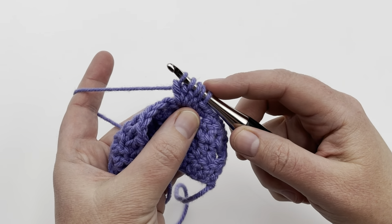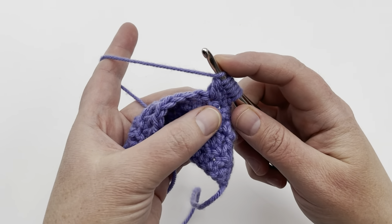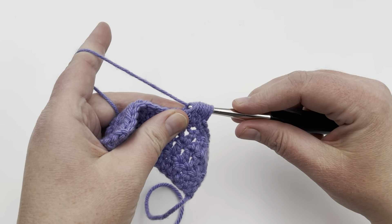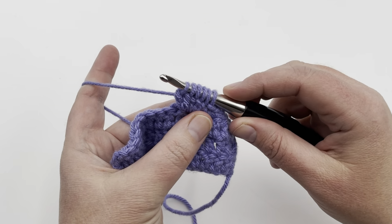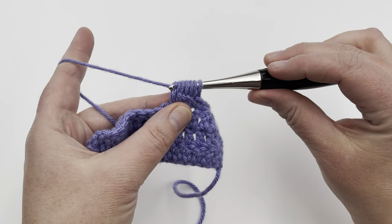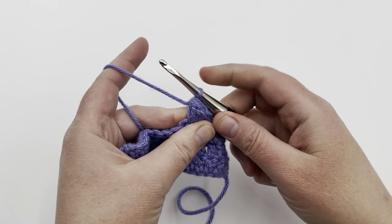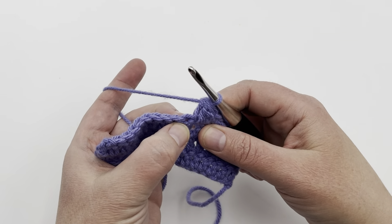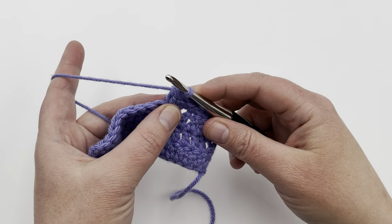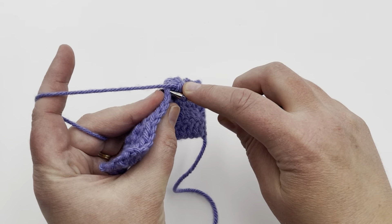That very first loop doesn't count as one of the five double crochets we're making. So we're going to yarn over and go into that same stitch one last time — it's going to be a little tight. Pull up a loop, yarn over, and pull through two again, so now you have six loops on your hook. Now we're simply going to yarn over and pull through all of the loops on our hook. Then go into the next stitch and make a single crochet.